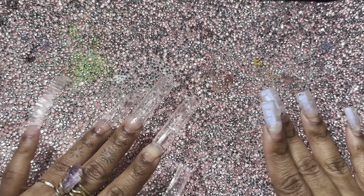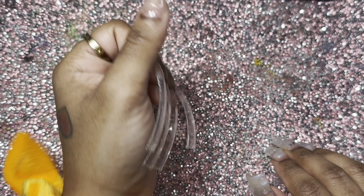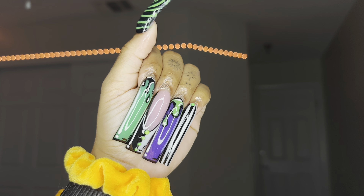Hi guys, welcome or welcome back to my channel. Today I'm going to be doing another pop art set, but I am going to be doing curved, and here is this set.